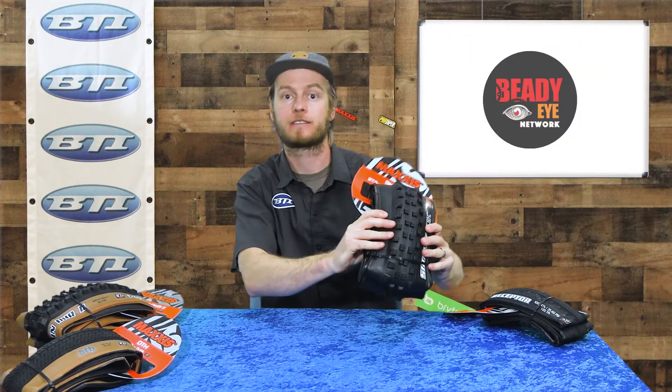Welcome back everybody to Fresh Produce. I'm Pete from BTI. Today we actually have new product to show you from your favorite Maxxis, so let's get right into it. Here we go — the brand new Shorty 2.